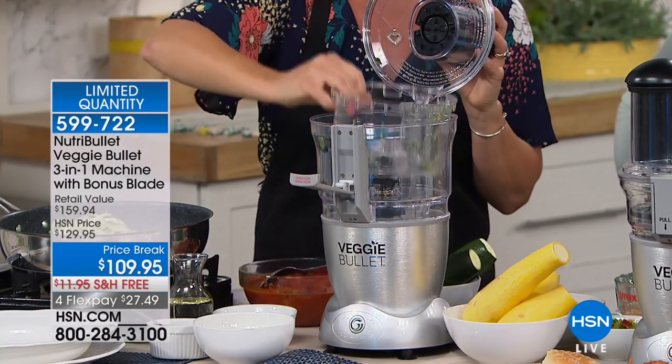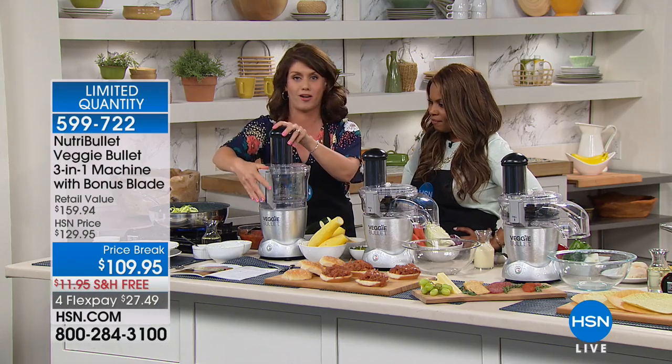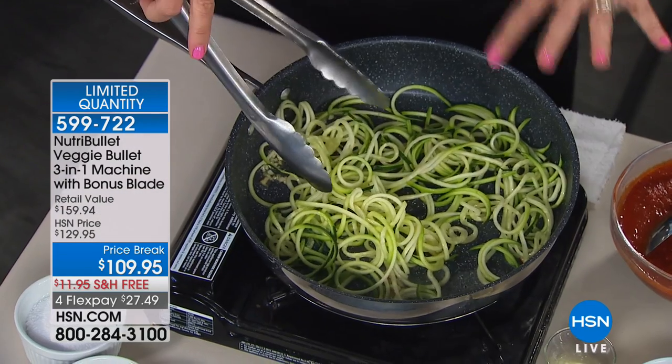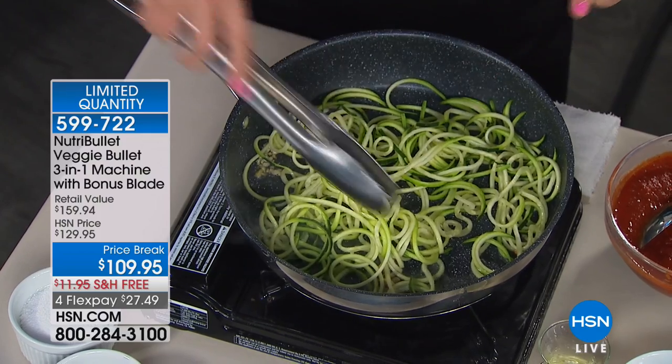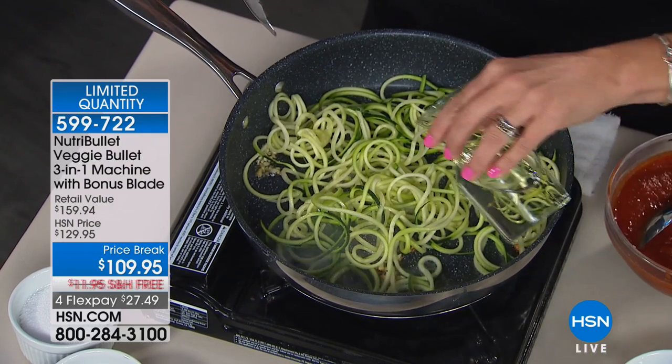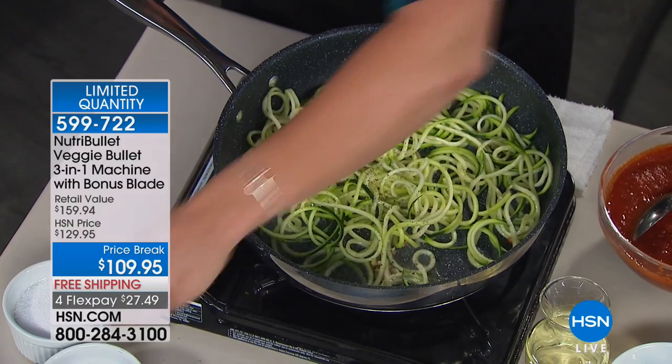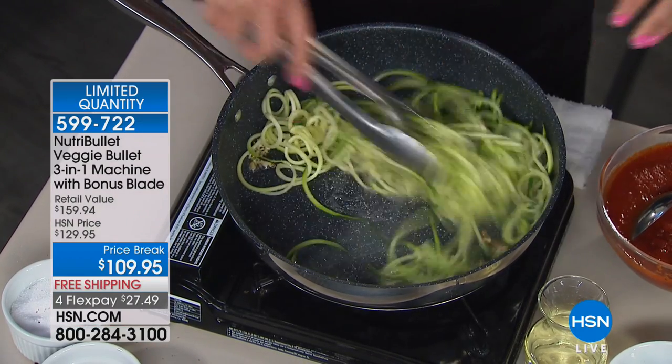I am not boiling any water. I'm not feeling that guilty starch craving tonight. What I've done is taken one zucchini, added just a teeny bit of olive oil — you can add whatever you want — a little bit of salt and pepper. And in about one to two minutes, depending on how you want it...